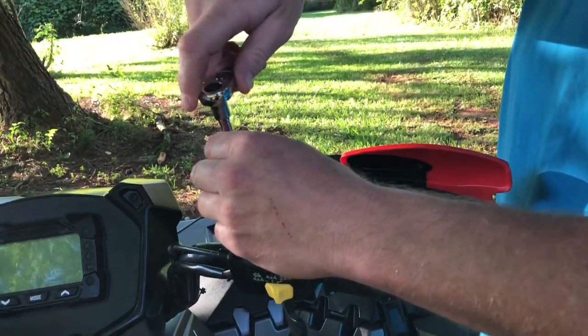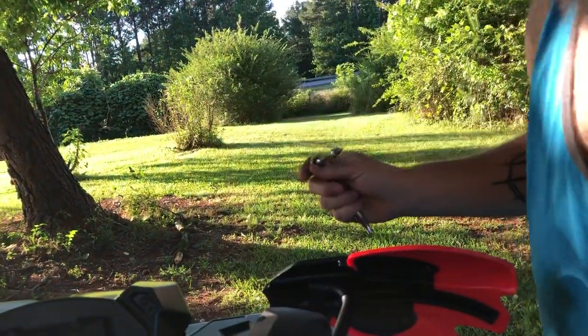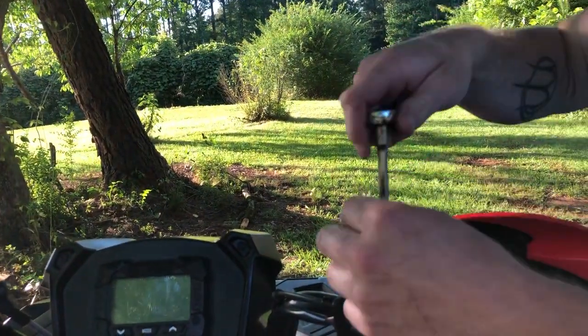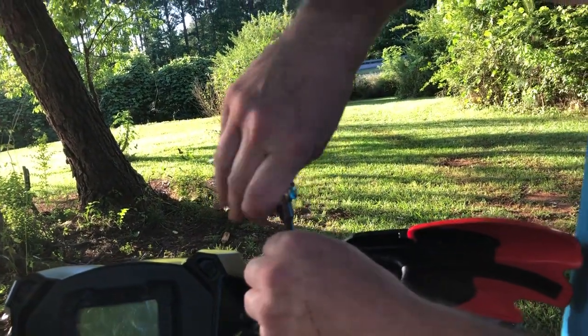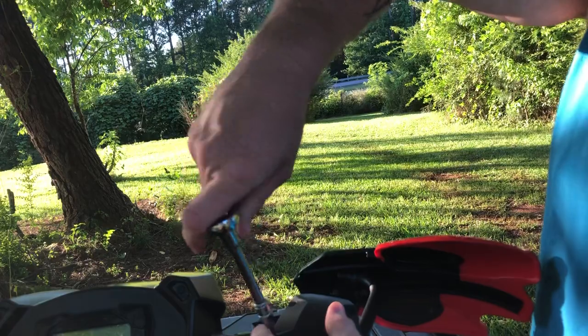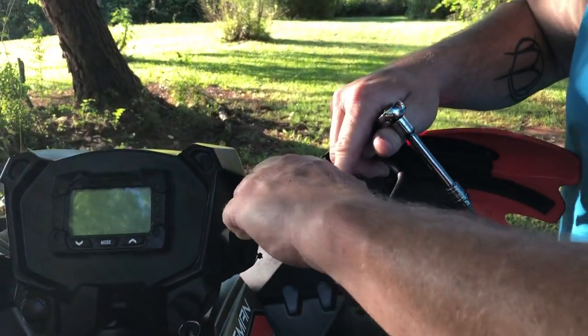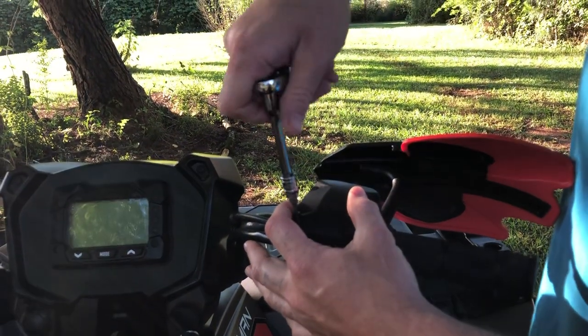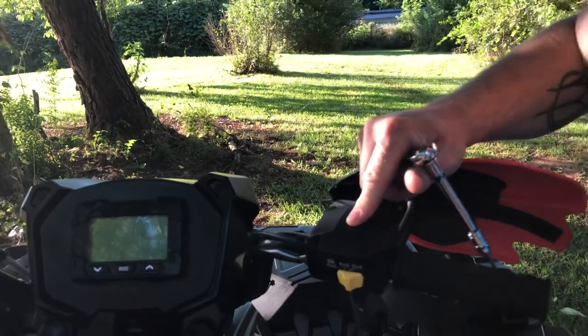When we get a GoPro we'll be able to edit out all this extra talking. Nobody likes to hear all that crap unless it's outtakes — I love watching outtakes. Those are funny, especially Chad on Dirt Obsession, he was really funny.